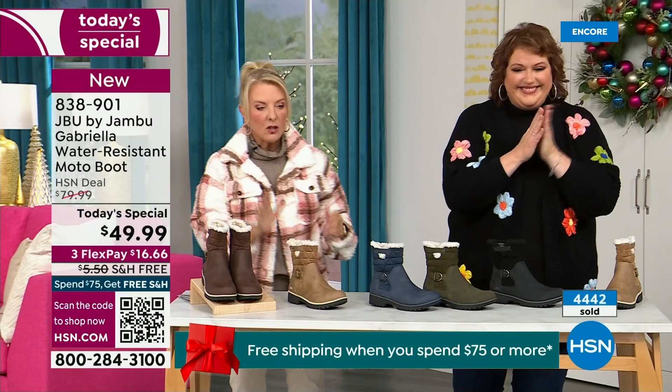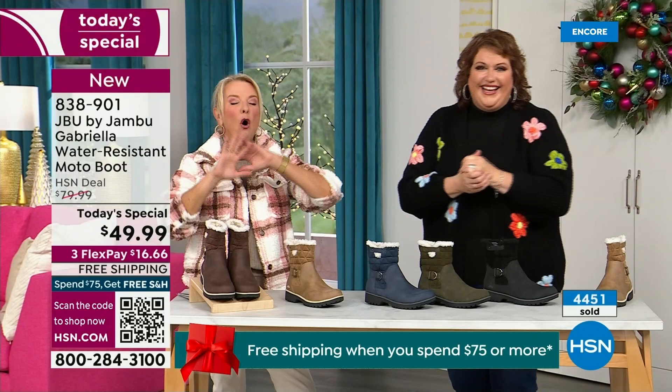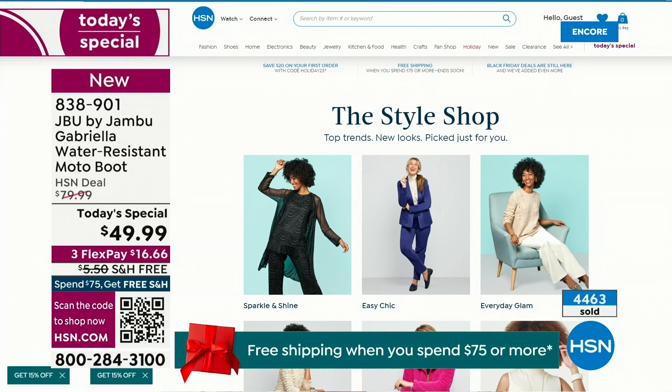Thank you Miss Laura. We have such a good lineup tonight — we have multiple boots coming up that are all on sale, some up to 50% off before this two-hour event is over. We've got lots of different styles coming up from Jambu.